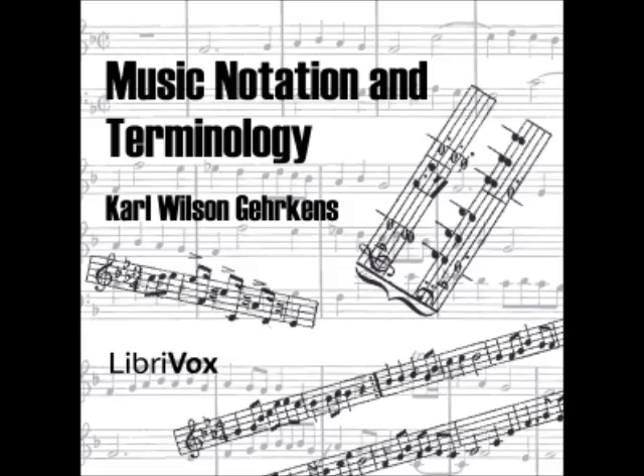Section 7: The F-clef is made in two forms, the dots being placed one on either side of the fourth line of the staff, which is the particular point that the clef marks. The C-clef also has two forms.